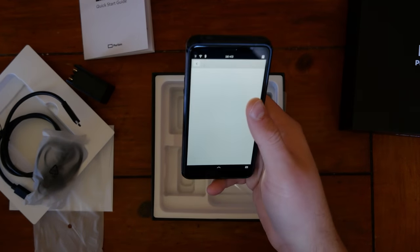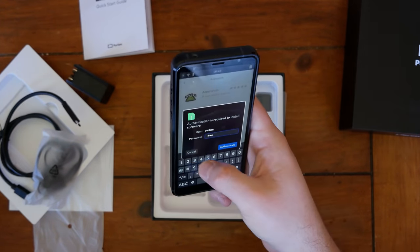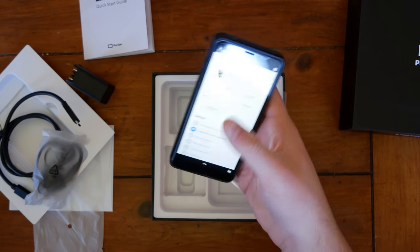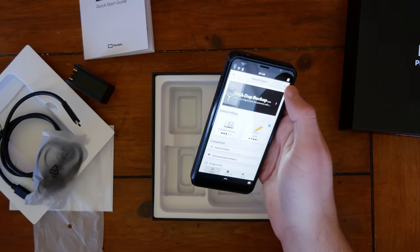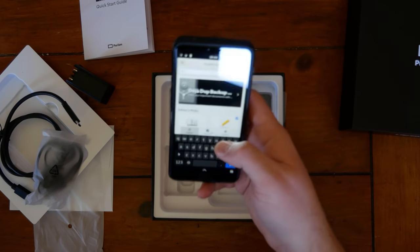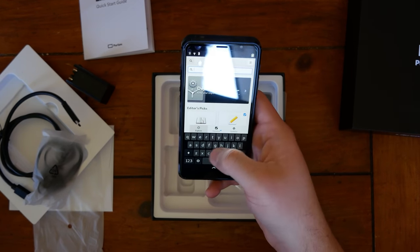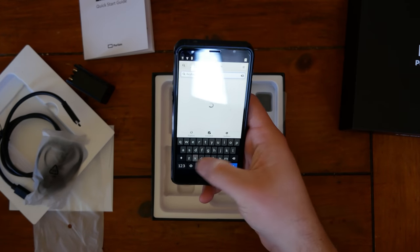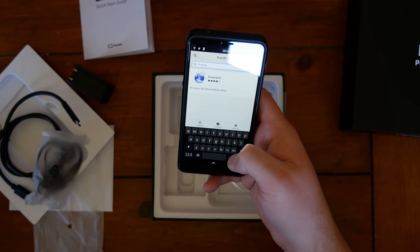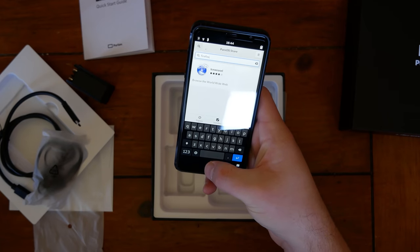Let's download Animatch. Let's search for Firefox in the PureOS Store. I was told that I need to get the ESR version of Firefox. Okay, it's not in the repo apparently. Let's try Terminal.